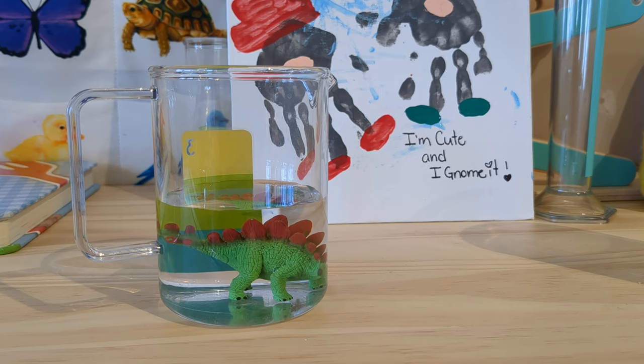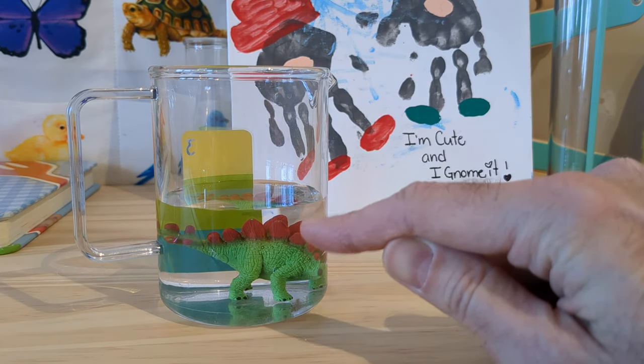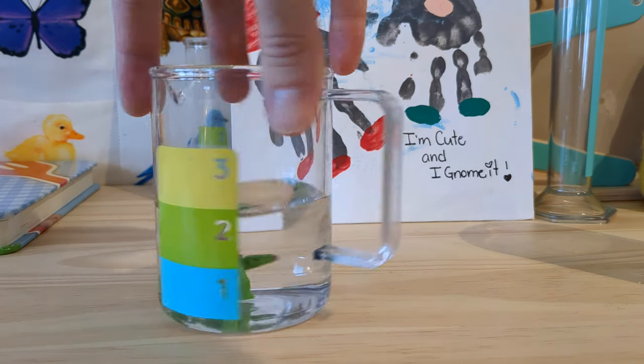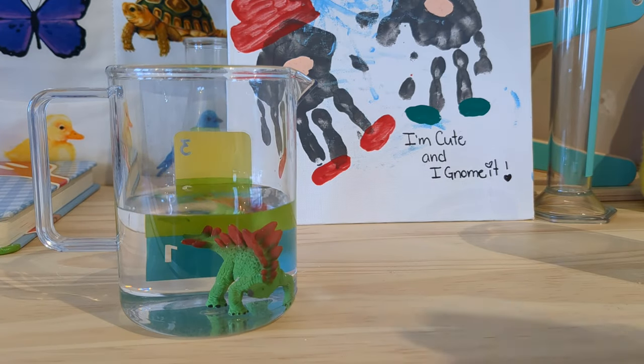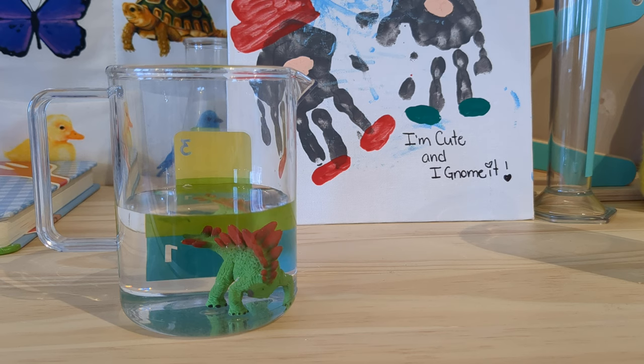Now I have a problem. I don't have very precise volume increments in this container. Actually, I only have like one, two, three. So how can I measure what the volume increment that I just had is?